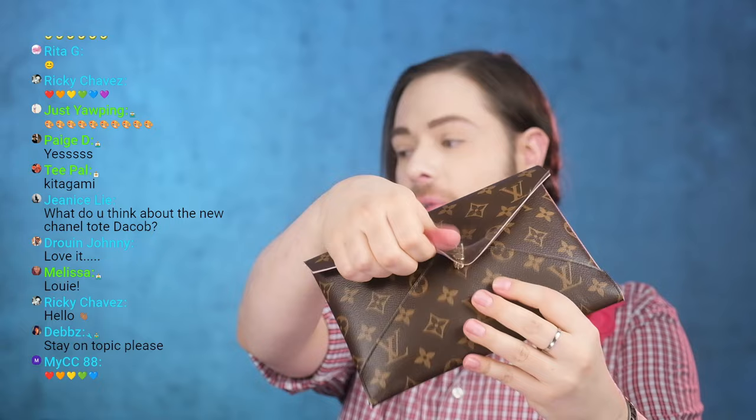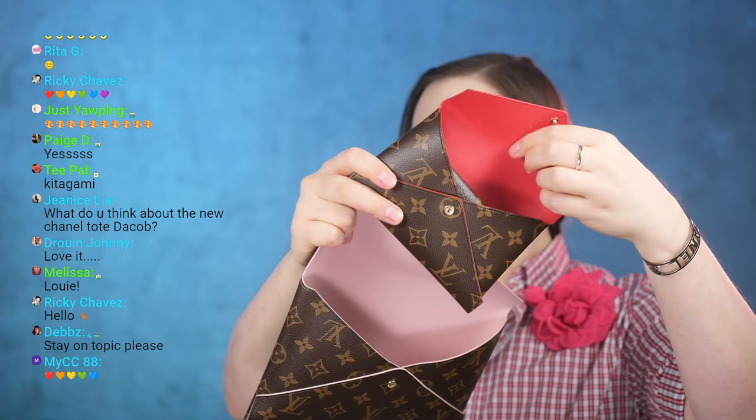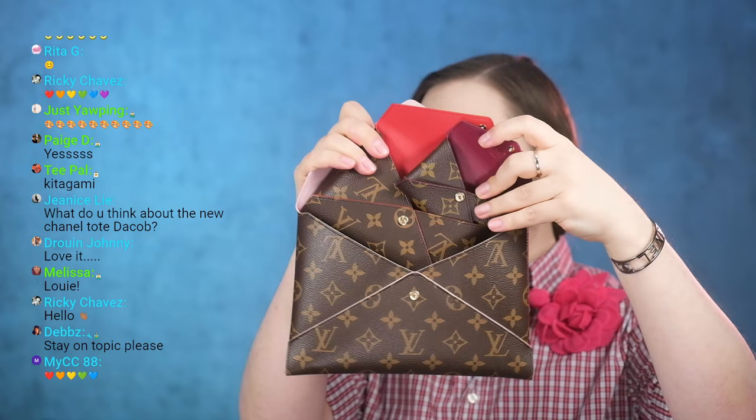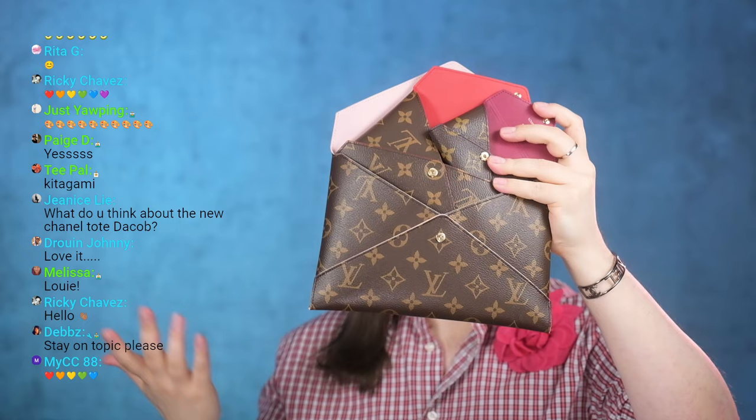The Kirigami is literally a three-in-one — you don't buy one, you buy three. They do have seasonal colorways as well, but these are the three classics you get. Unlike their collectible counterparts — like the Poche Toilette 15cm, the smallest version — the lining is quite different.